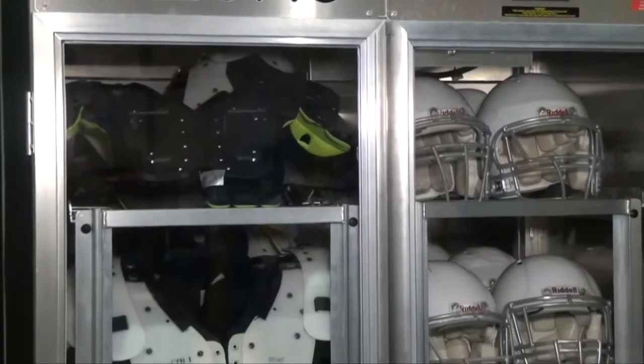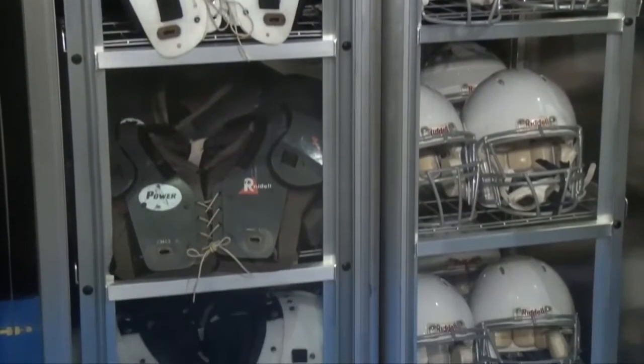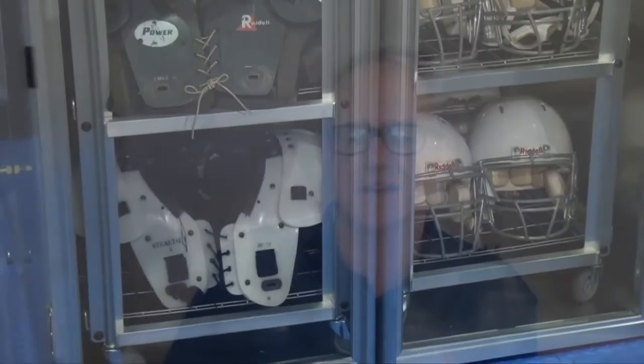In summary, the Zono works on items that are difficult and impossible to sanitize and disinfect, such as helmets, shoulder pads, gloves, cleats, and electronics. We do it using ozone gas, which can easily penetrate porous and non-porous items.